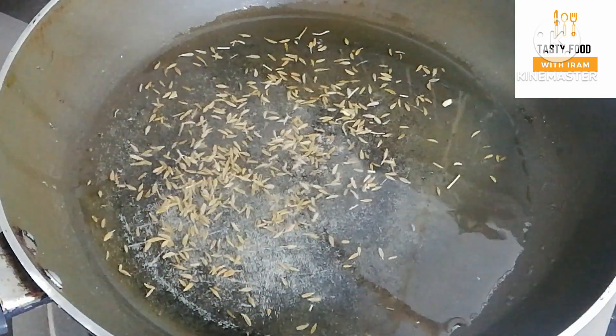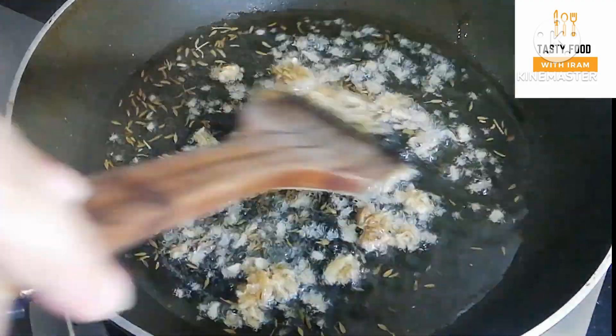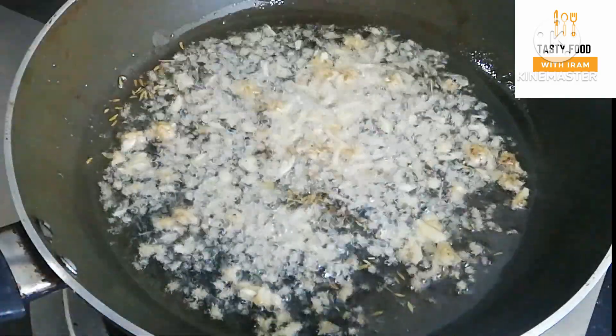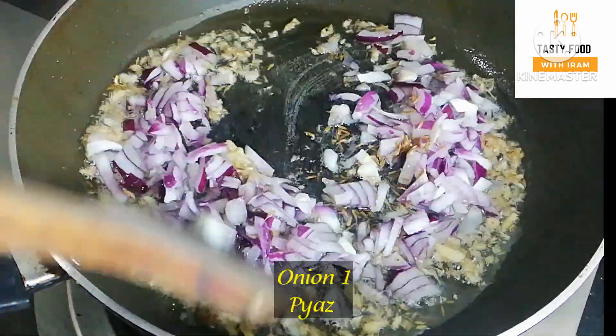Now we will add salt and seasoning. We will fry it and add salt as needed. We don't need to change the color too much — just a slight color change.